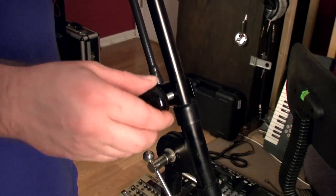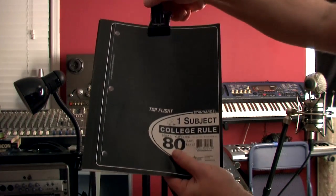It simply mounts to any standard microphone stand and is strong enough to hold up a notebook. So whether you're in the studio or on stage, you can use this for sheet music or lyrics. You can have it backed by your drummer for notation of more complex parts, time signature and tempo changes. You can have notation of program changes for your keyboardist, and you can also use it for setting up your set list for a live performance so everybody knows where you're at.